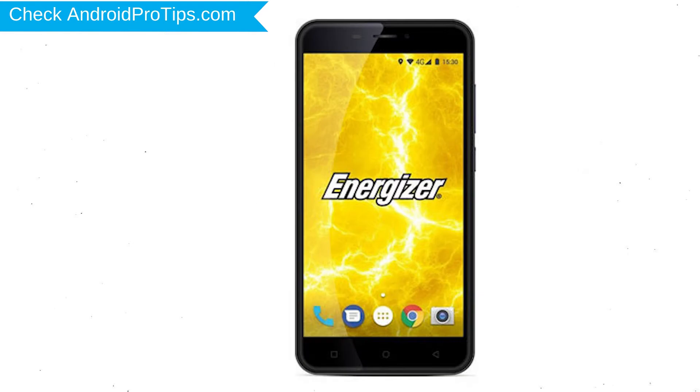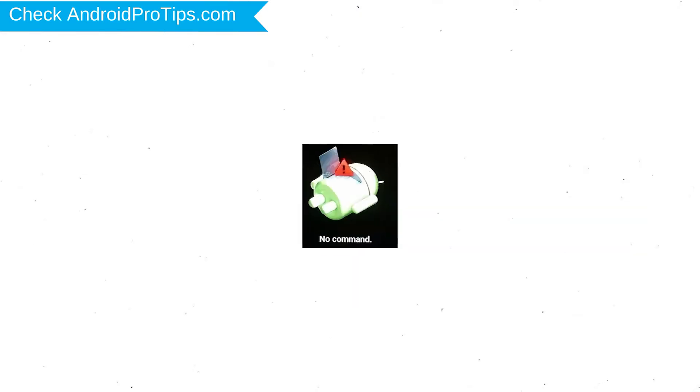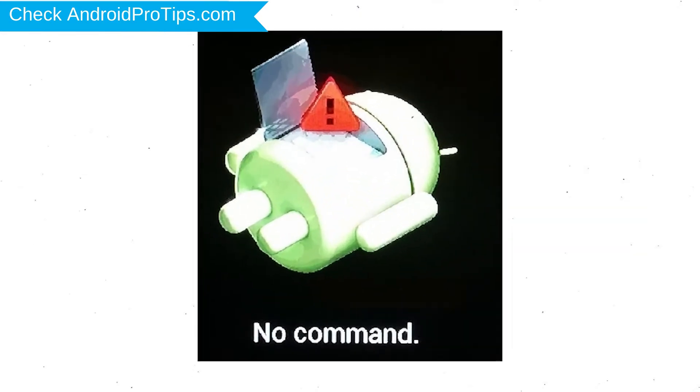Next, hold down the volume up and power button. After that, release both buttons when you see the logo. Afterward, you will see the Android screen. Then, while holding down the power button, press and release the volume up button.